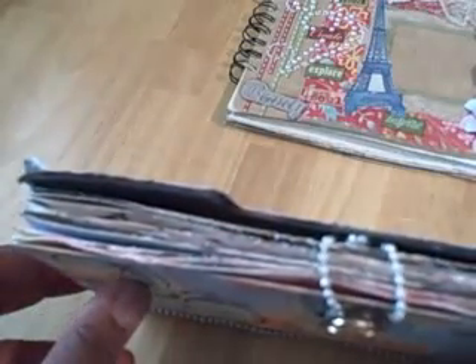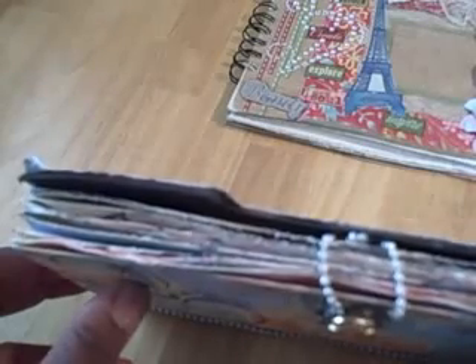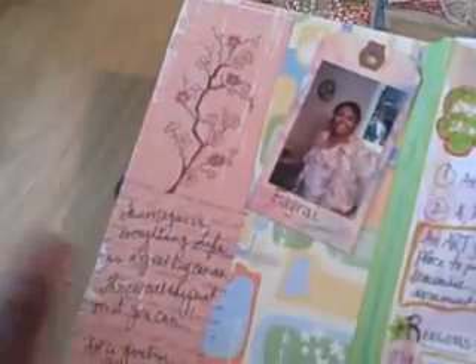I used my little handheld distressor from Heidi Swapp and I think it did a good job. I attached it using some pearls and a button that I had glued on. This is the first page — it's kind of like an introduction. I include a picture of myself, which is a recent picture, some stamping, and I love to write so you'll see a lot of writing throughout.